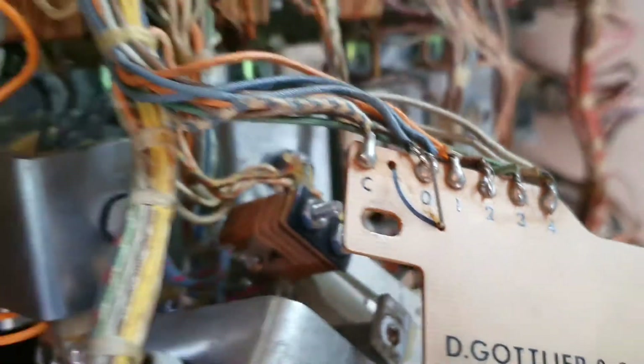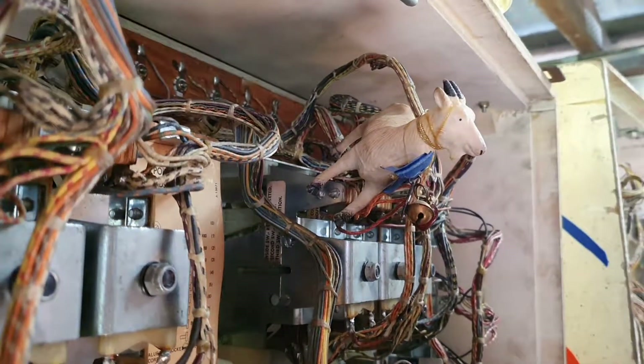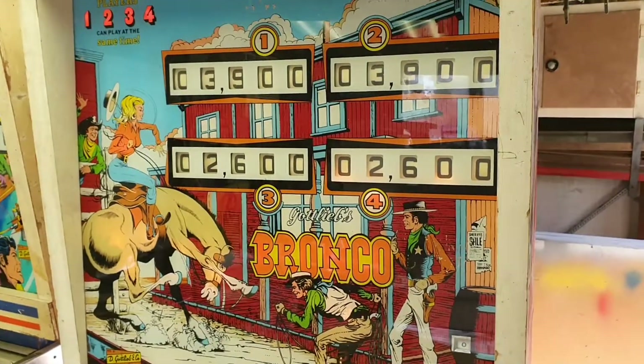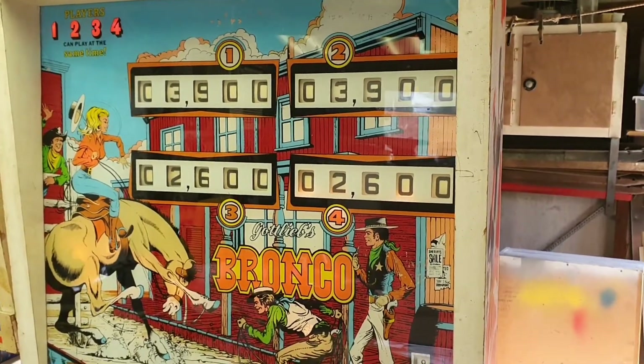Spanky says good find. We've completed the repair to that link on the printed circuit board on the number one score reel.